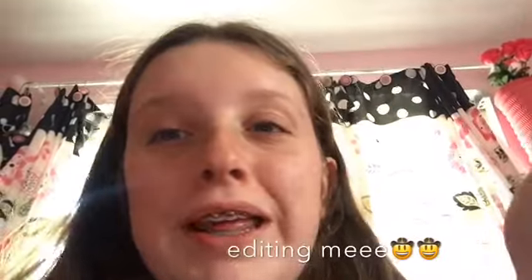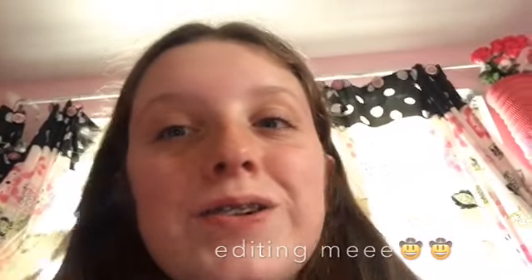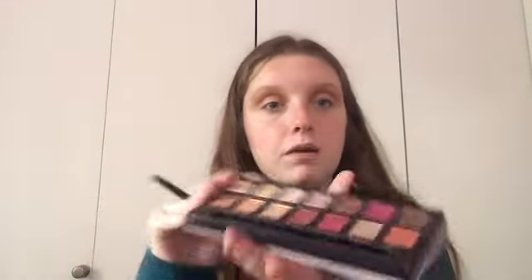No wonder I got a B in English — I can't even form sentences correctly. So this is the cut crease. It's not my best work ever, especially on this side, sis. We're not going to go there. Anyway, I'm going to go back into the Modern Renaissance palette and use Primavera.